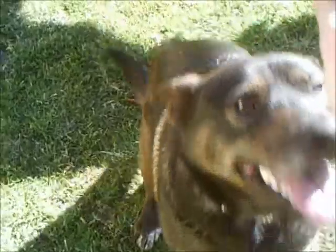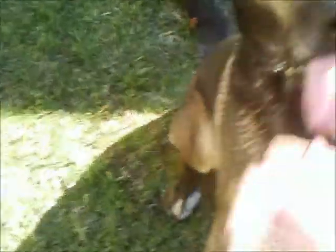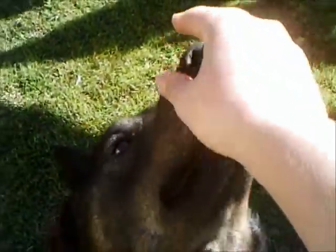Come here. Come here. Sit. Good boy. Take it. So what I did is I slowly just put it to the back of his head.